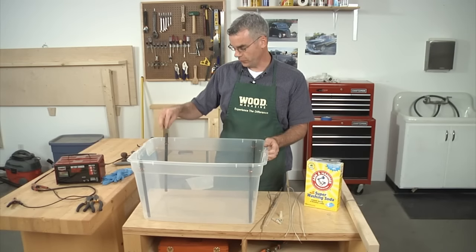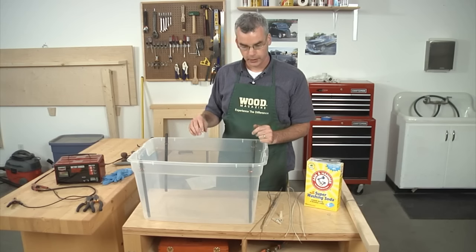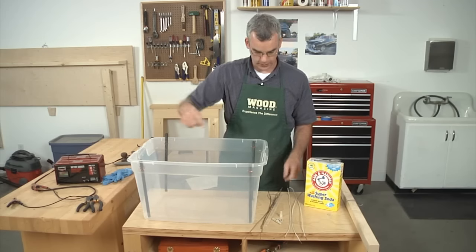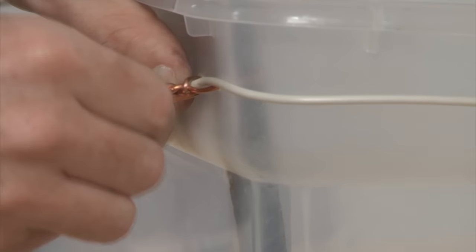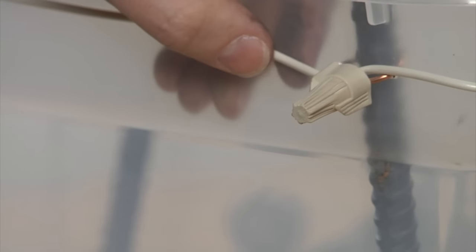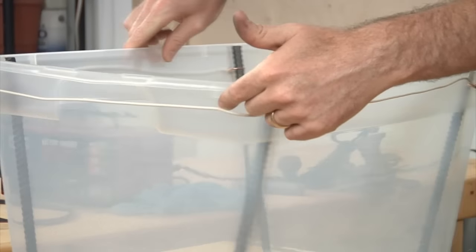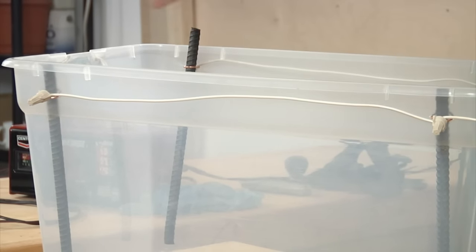We've got the rebar in all four corners, and these are going to act as anodes to draw the rust away from our part. The next step is to tie all four corners together with some wire and wire nuts, so that the current will pass through all four electrodes.